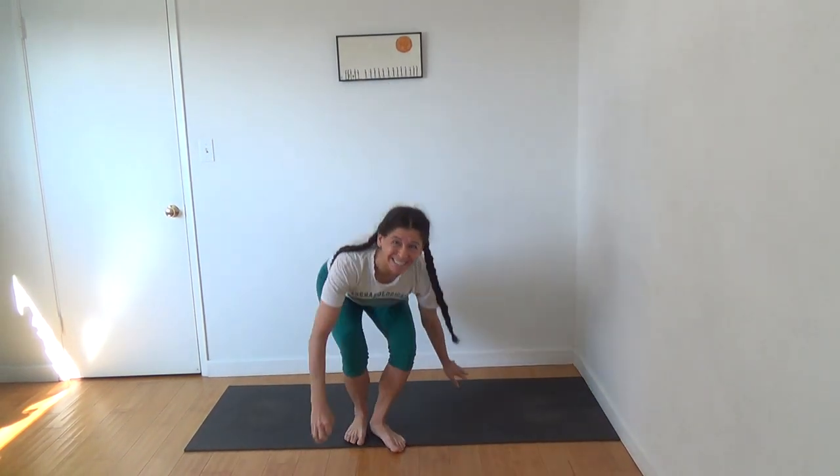Hey, it's Sheldon Meyerson with Yoga Athletica in Los Angeles, California, here today to teach you Niralamba Sarvangasana, which is our unsupported shoulder stand. Now if you've watched my videos long enough, you know no matter what the question, the answer is core. So of course, we're going to start out by learning how to engage our core more efficiently in our shoulder stand. We'll start with Shalamba Sarvangasana, which is our supported shoulder stand.